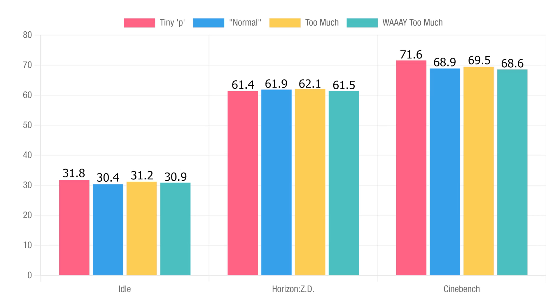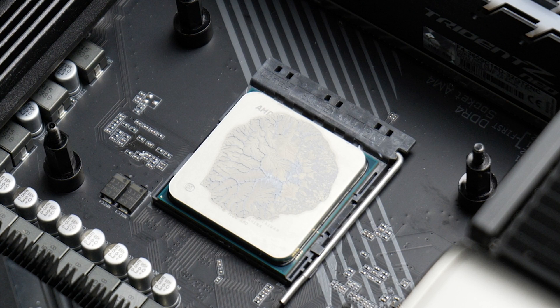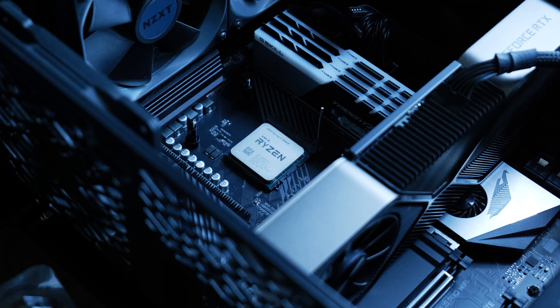Looking at these charts, they all came very close to each other, within margin of error for the most part. If I ran these tests multiple times without changing the paste, we would likely get different results anyway. If I were to draw any conclusions: one, too little was a bit warmer overall, though the spread was actually decent. Two, too much thermal paste doesn't meaningfully — keyword there — meaningfully insulate or create any noticeable issues when it comes to CPU cooling, at least not with modern CPUs fitted with a quality IHS.